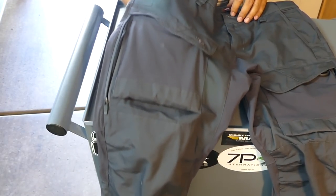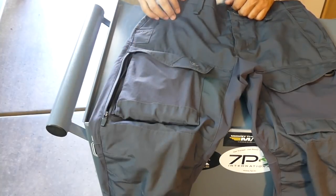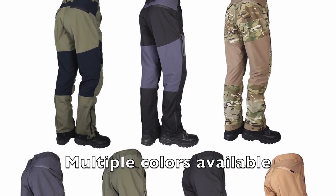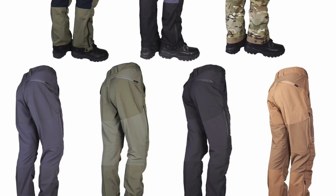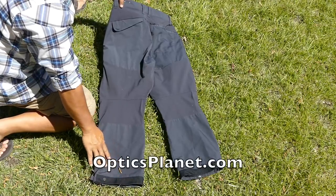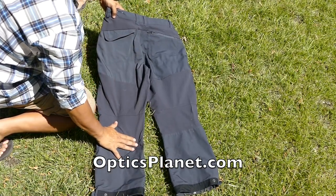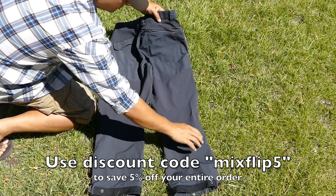The TrueSpec Expedition Pants come in different colors and are available in black, ranger green, coyote, and multicam. Check the website to see which colors are available to order. You should expect to pay about $79, not including taxes.